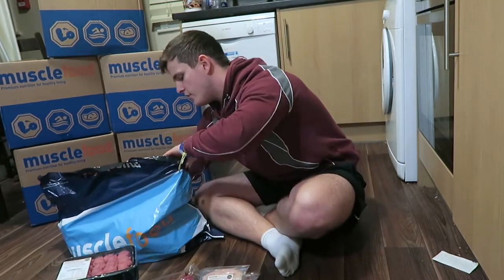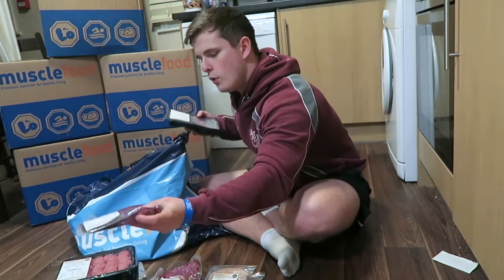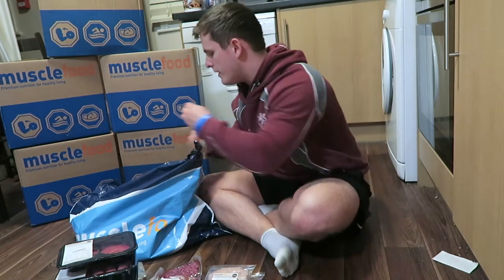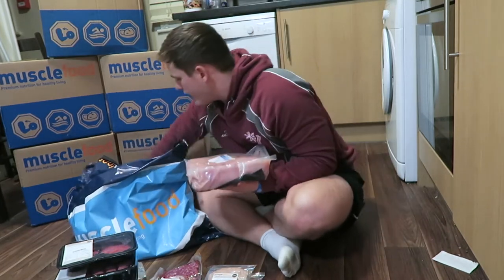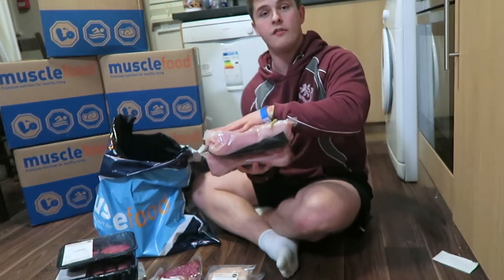There's also pork loin steak — two of those — two beef rump steaks, more beef mince, low fat protein cheese, two more serving steaks, two more rump steak burgers, some slightly different marinated chicken which is hot piri piri — slightly more spicy than the other marinated chicken — and then last but not least, five kilos in total of chicken.